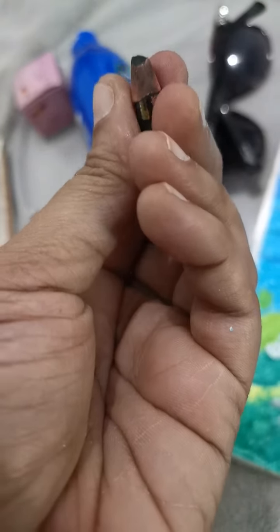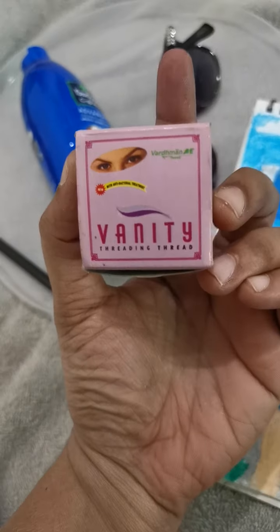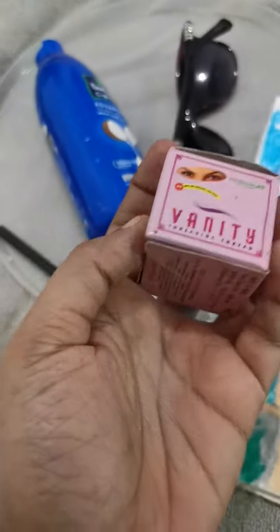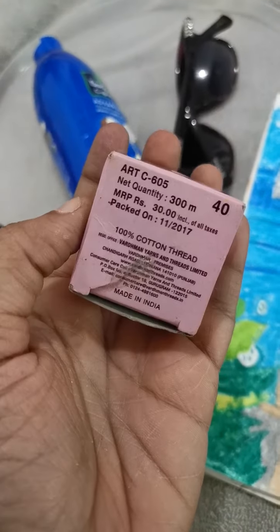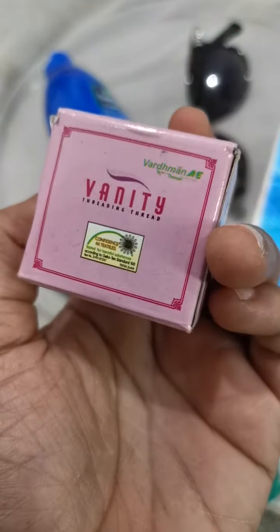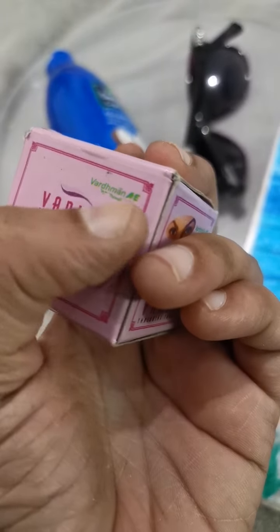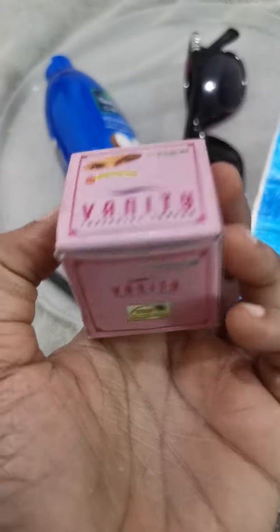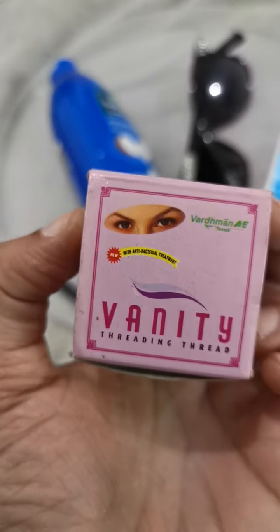And this is a threading thread — I'm using Vanity brand. I don't use it on a regular basis; once in six months I'll use it for threading. This is also an Indian product — a Vardaman product. I use Vardaman products for sewing also. It's a good thread, nice to use.